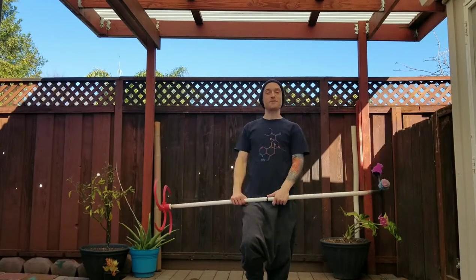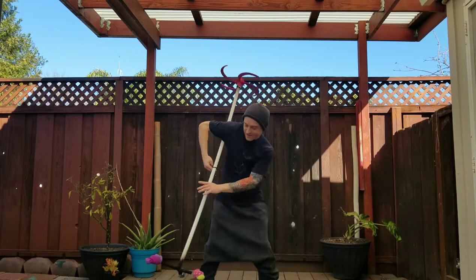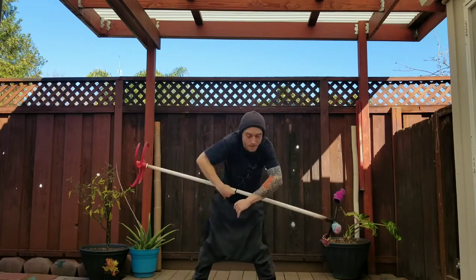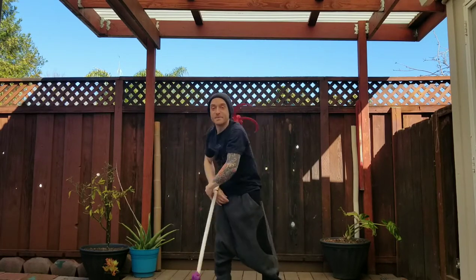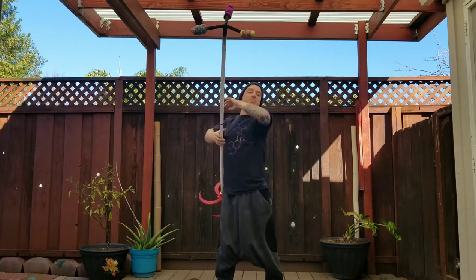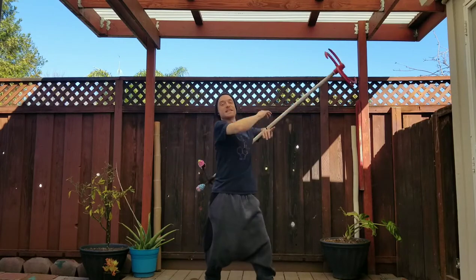Hi everyone and thank you for joining me for another Dragon Staff tutorial. Today we will be learning fountains. I am no expert as far as the names of tricks goes, so if this is not a fountain please let me know in the comments and I will make some changes in the description of the video. But just so you understand, for the sake of this tutorial I am referring to this as a fountain.